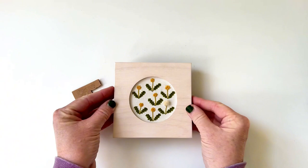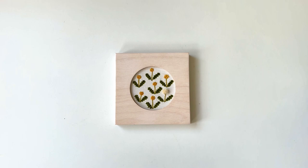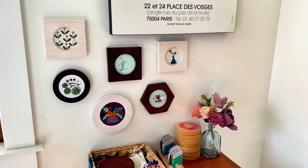And that's it! How does she look? Here she is on my studio wall with a few other minis. Let me know if you have questions!